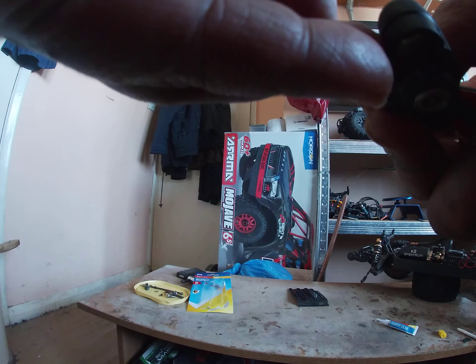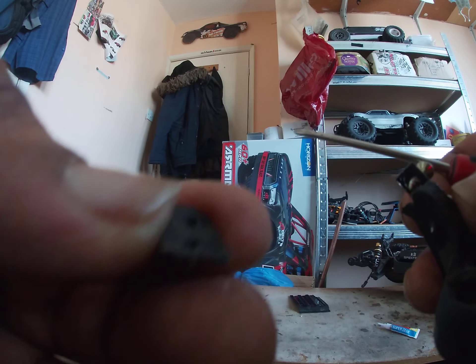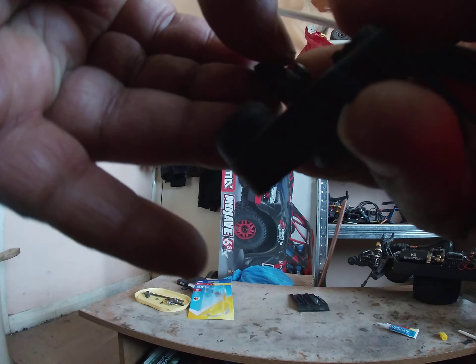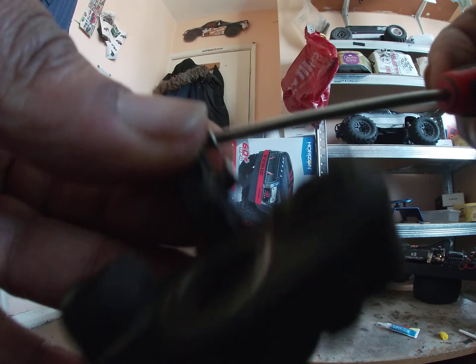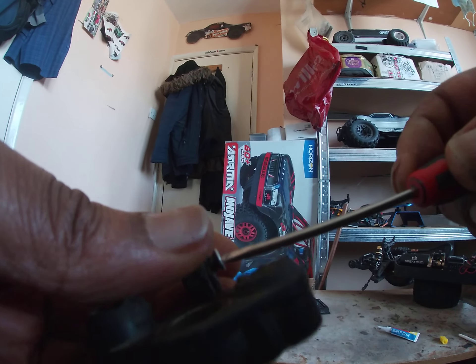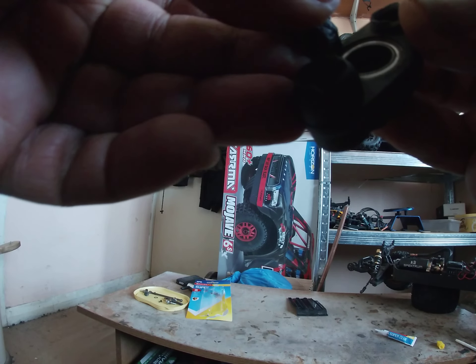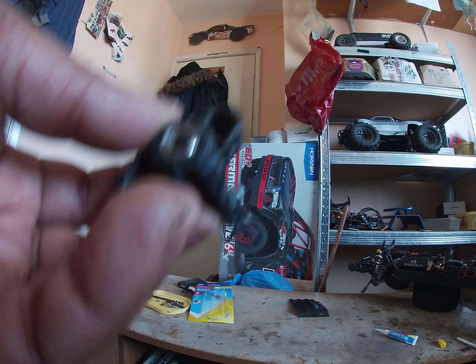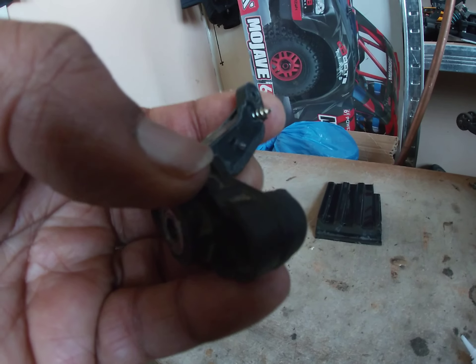Push this top screw in. See, there's two holes on the broken part of the knuckle - the end part - so I'm just going to use one of the holes, the second hole, to push the screw through. And hopefully the super glue, if it didn't dry up, and the screws will hold the knuckle for a while.